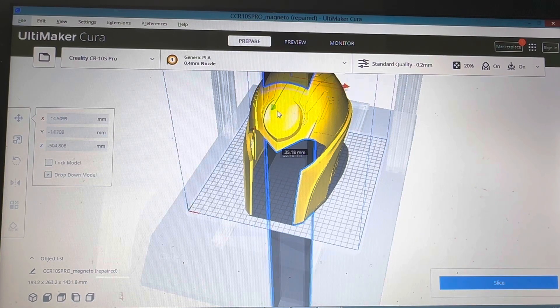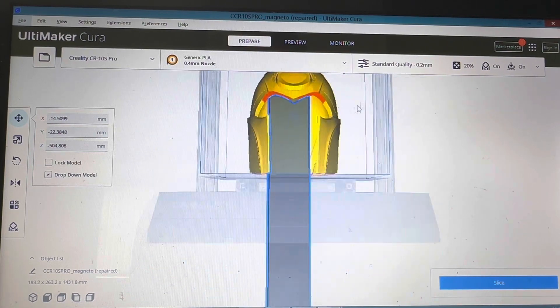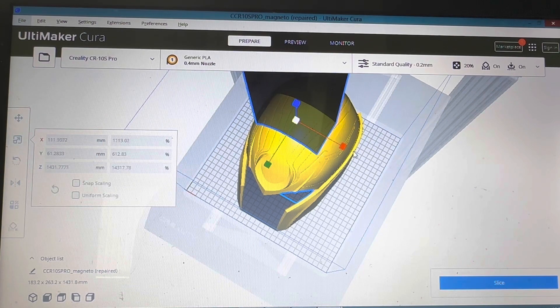You can move it around and you want to be aiming to get it just where that red part of the dome is. So you just mess around with it and get it to size.